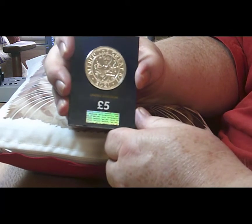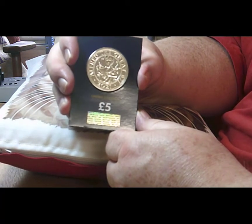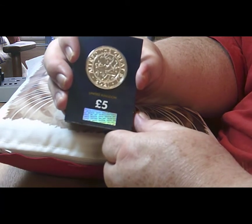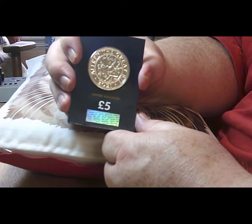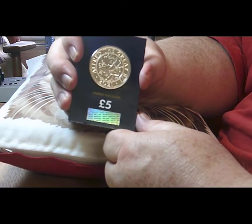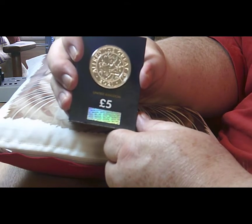This is a blue card version. There are other versions available at the Royal Mint — you can buy the normal hang bag at £13 plus postage. And then you've got the silver proof versions and also a gold proof version as well.